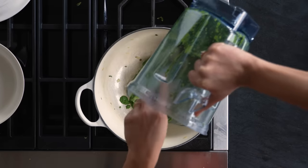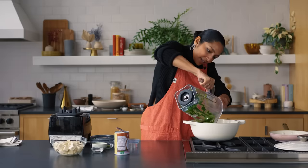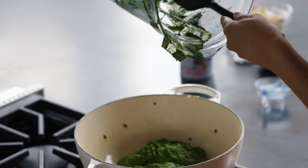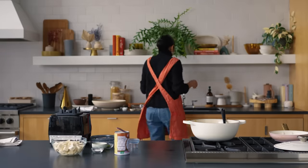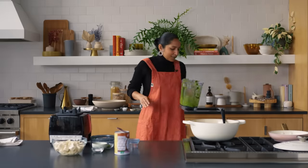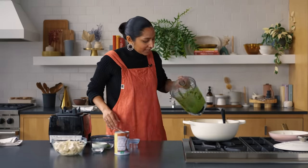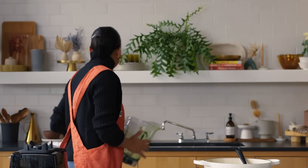I'm going to dump this right back in the pot. Here's a little trick my mom taught me for getting everything out of your blender — fill it with a little bit of hot water, like if you have boiled water from tea, give it a swish, let it go all up the sides, and then pour it in. Can you tell I came from a no-waste family?